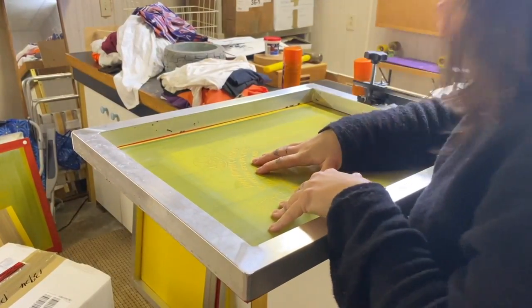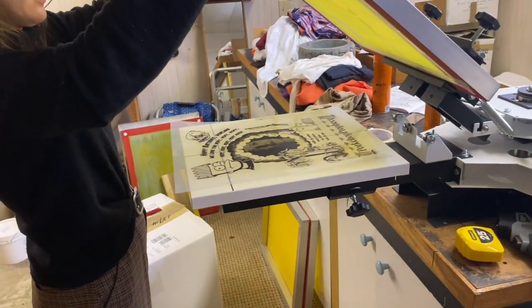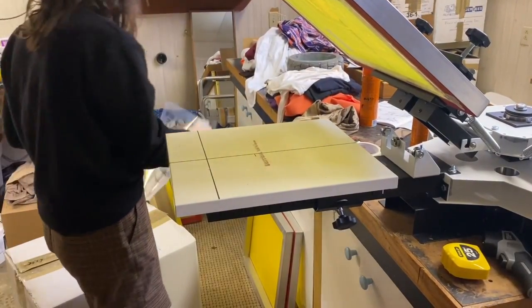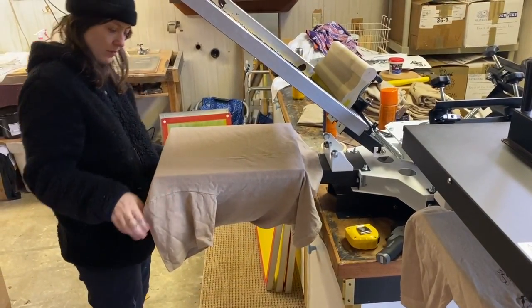This is probably one of the most important parts of the screen printing process. But because this is just a single color print, I don't really have to worry too much this time. Now that the screen's been dialed in, it's time to place a shirt onto the palette.